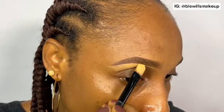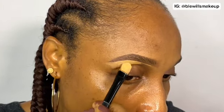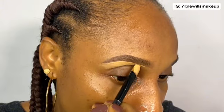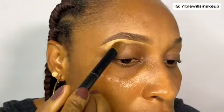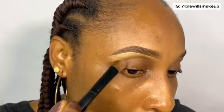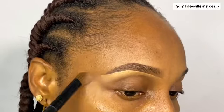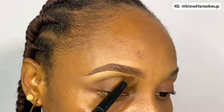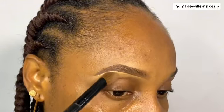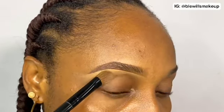I'd always advise using a concealer about two shades lighter than your skin tone — don't go three or four shades lighter, just two. That way you can blend it in naturally. This tutorial is for beginners, so using something two shades lighter will blend nicely into your skin. You can see how natural it looks. I'm using a blending brush to blend it in — the concealer is just a small amount and very easy to blend.